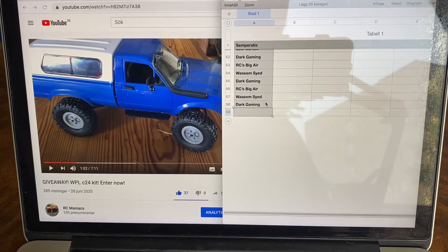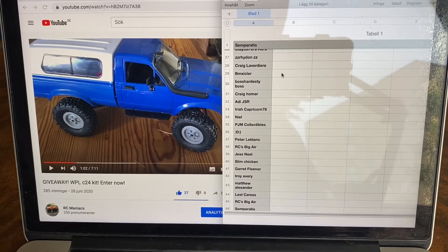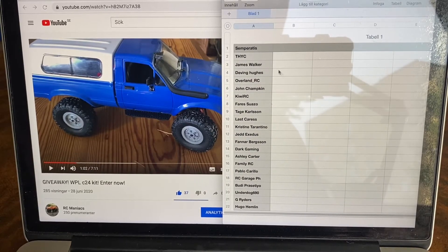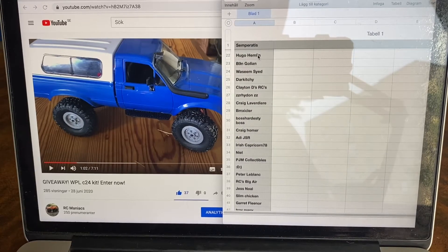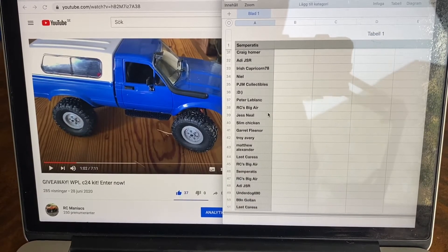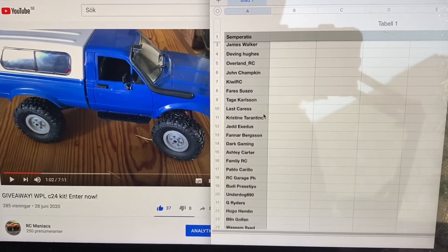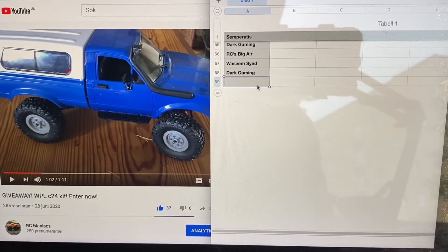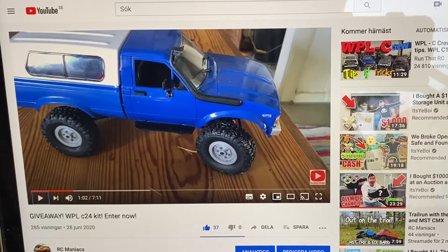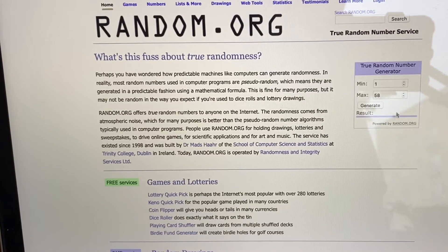Shout out to Arcee's Big Air, Dark Gaming, Wazim Syed, Semperatis, and a few others — you've really gone the extra mile to win this thing, which is pretty cool. As you can see, I've used Excel for Numbers to make a numbered list like that — every entry got its own number. I'm going to use this random number generator with a minimum of one and a maximum of 58, just as in the document here.